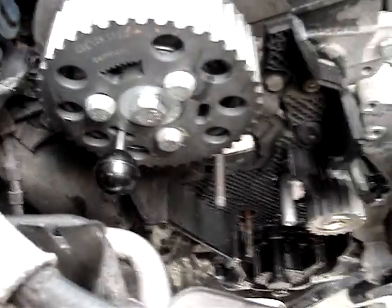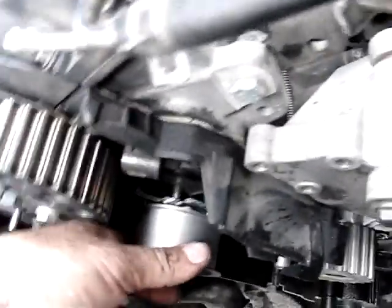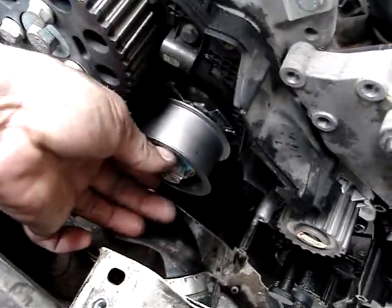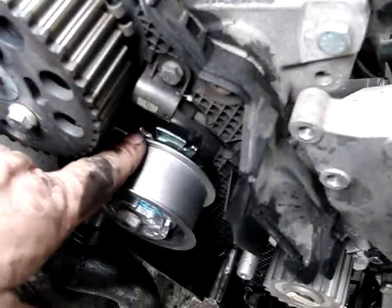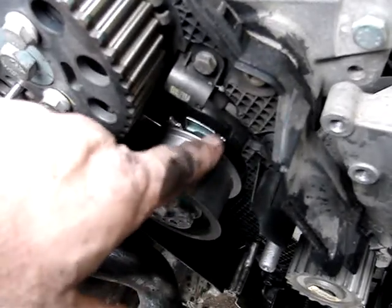Water pump's in. Here's the old tensioner pulley — I bought a new one of those and a new idler pulley. With the new tensioner going in, make sure the pin that sticks out on it goes into the little hole in the back — if you don't get it right, it sticks out. Get it around and it'll fit flat in there. Leave it not tightened down yet. When tensioning later with the belt on, the little arrow here has to go into that groove — that's when the belt has the right tension — then you tighten it down.